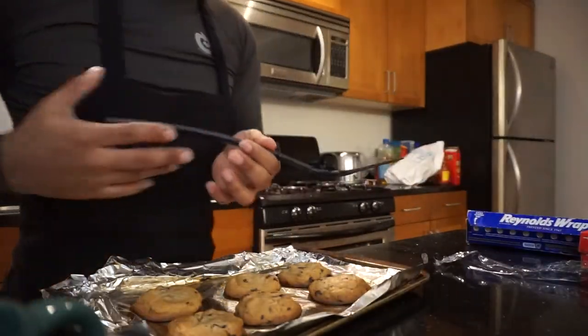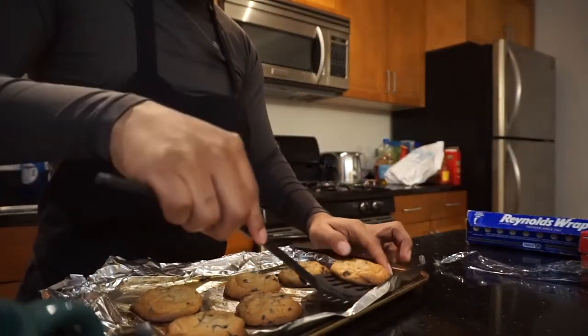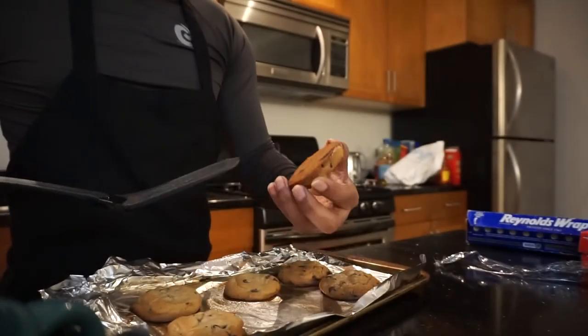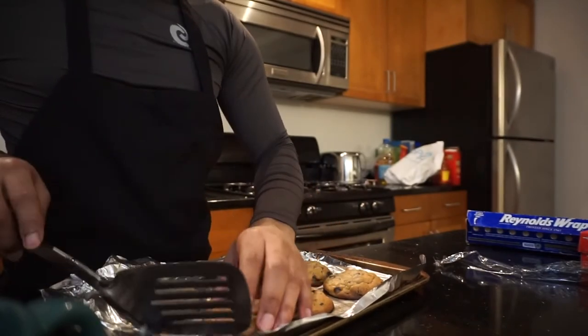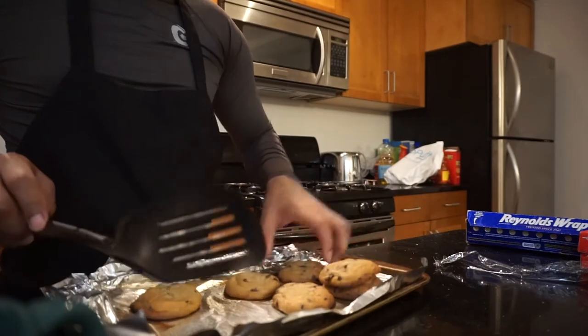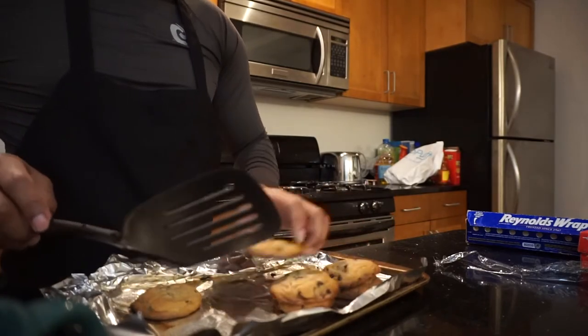Here go the cookies — let me show y'all. I left them in the oven a little longer than usual but as you can see they're all good, look how they look. Actually I might have done them just perfect, because you want them a little bit harder so the ice cream can stick to them better.